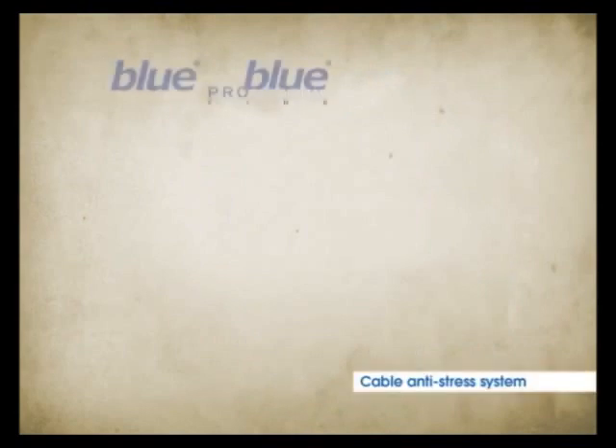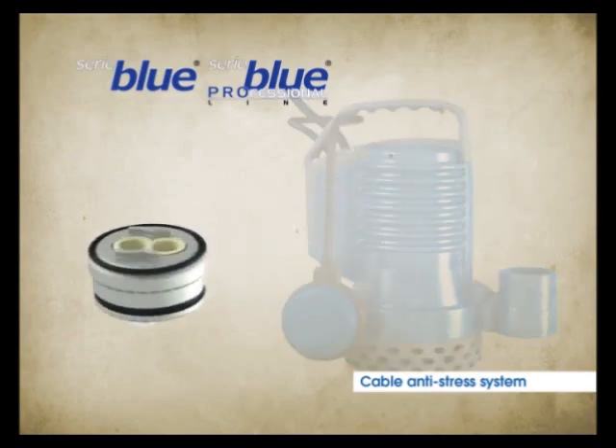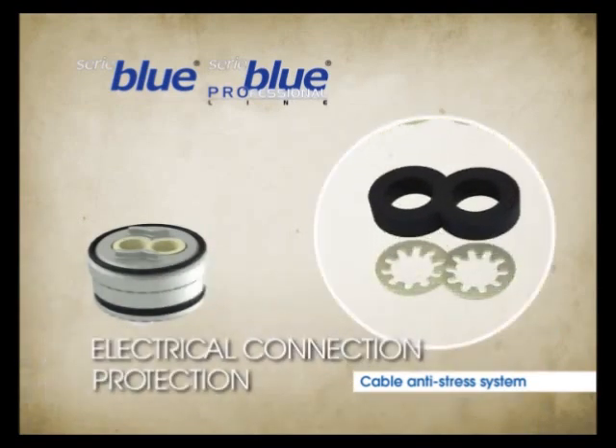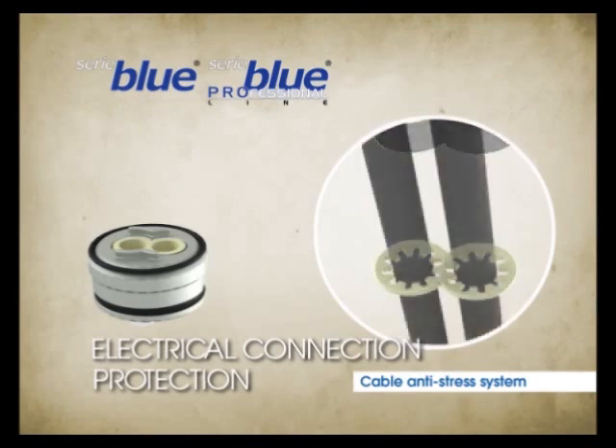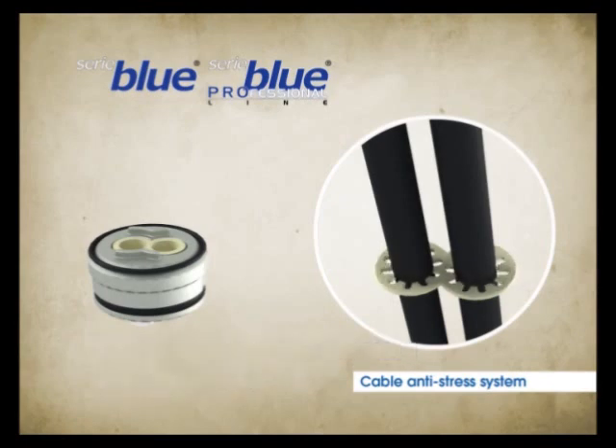A Cable Anti-Stress System is integrated in the cable clamp, which protects the electrical connections should the pump lift off the cable. A plastic part locks both cables, transferring any stress on the cables directly to the handle, thus preventing the risk of internal disconnections.